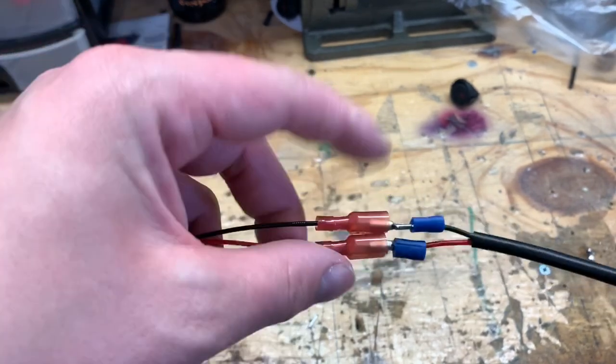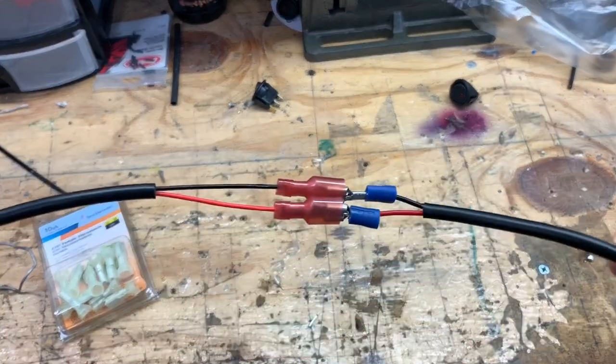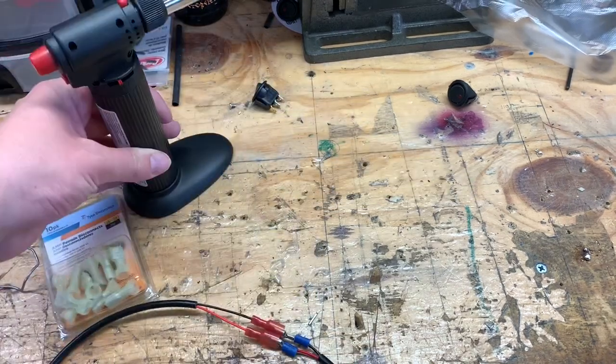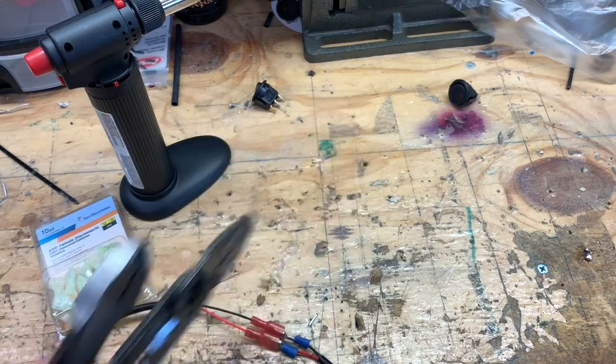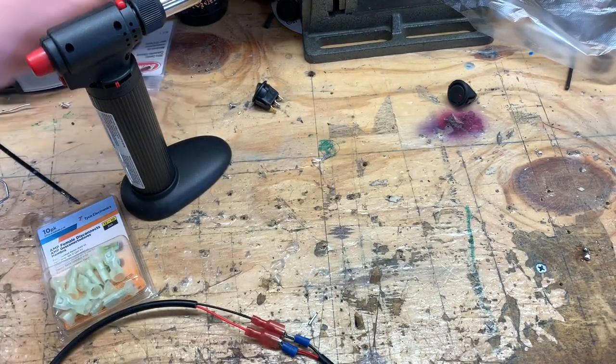For the harder way of splicing these together, the tools you're going to need are: a soldering iron, some solder material, wire cutters and strippers, and some shrink tubing of different sizes to cover it all up with.